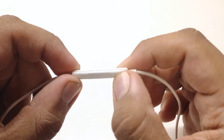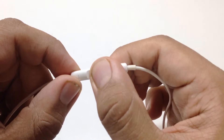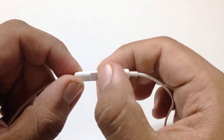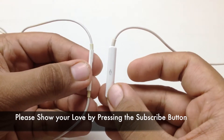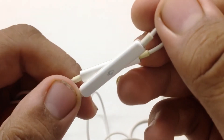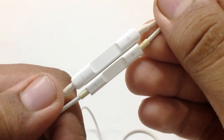We also get a remote and mic. The controls are way bigger and easier to use than the previous model. We have a volume up and volume down button. The center button is multifunctional: tap it to accept a call, or hold it to end the call. Tap once to pause music, press twice to skip forward, and press three times to go back. Press and hold to activate Siri.